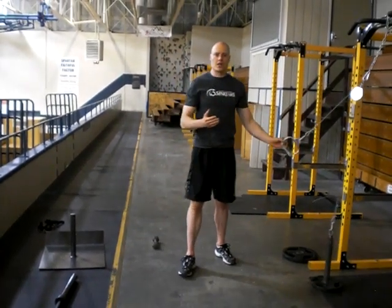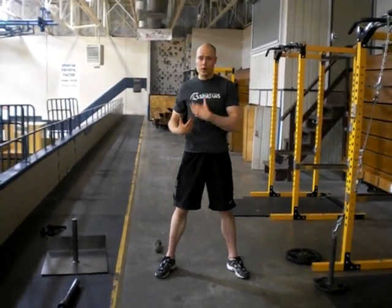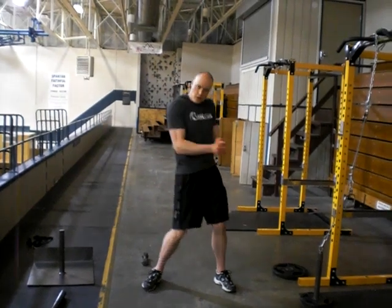So this is an anti-rotation exercise. The weight is going to want to push you away — using your abs, your trunk, your shoulders, everything is resisting that rotation. If you have the luxury, standing in front of a mirror is great because you can make sure that you're nice and symmetrical, you know, no weird twisting happening in your body. And you're good to go. Enjoy.